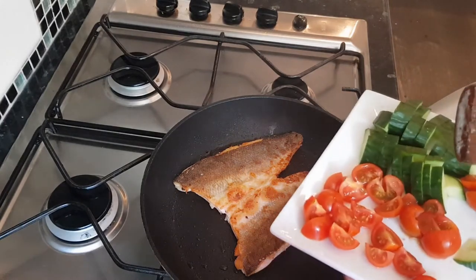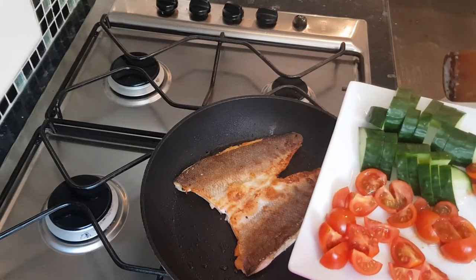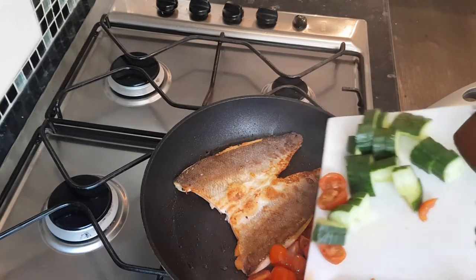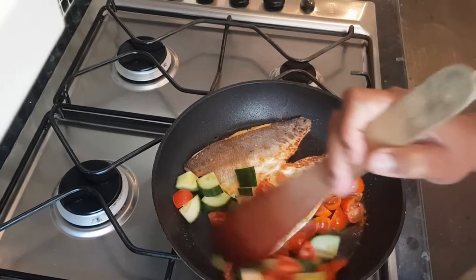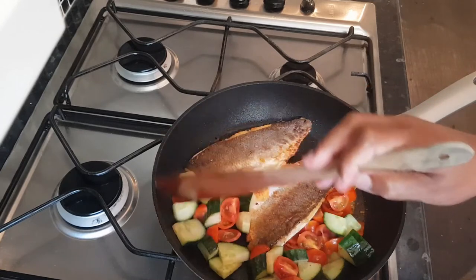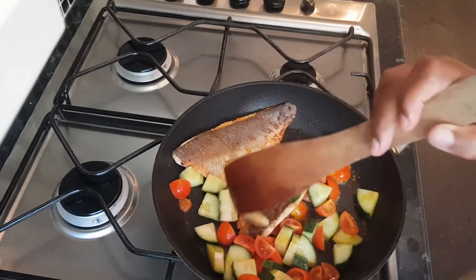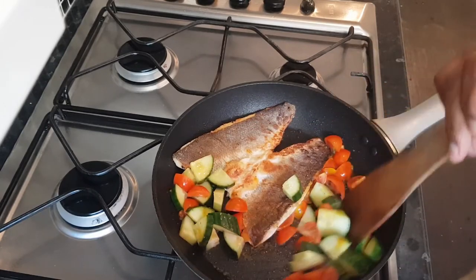I'm going to serve this with a warm salad. I've chopped up some cherry tomatoes and some cucumber, and whilst the fish is cooking I'm just going to slide these in so they can warm through. The lovely thing about putting these in here is that everything's going to be ready at the same time, all nice and warm, and the cucumbers and cherry tomatoes are going to pick up on some of that lovely seasoning from the fish.